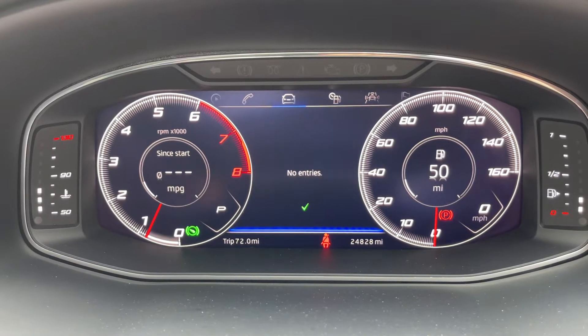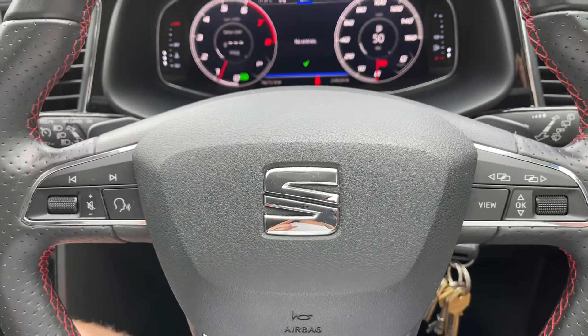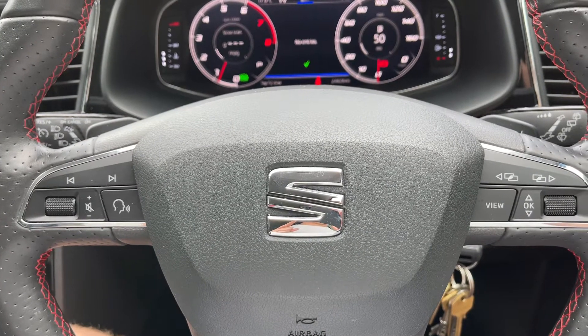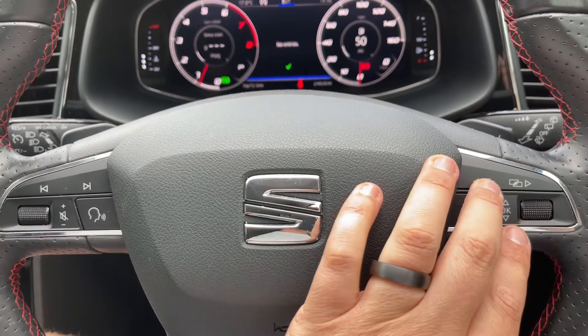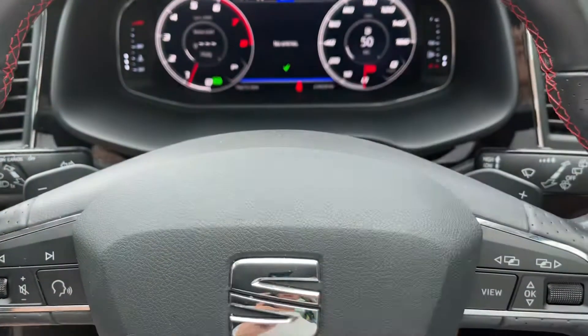Back at the steering wheel, on the left hand side we have stereo controls and on the right hand side the buttons I was using just a moment ago. Just behind the steering wheel we have the minus and plus paddles, so that you can change gear manually with this automatic gearbox.